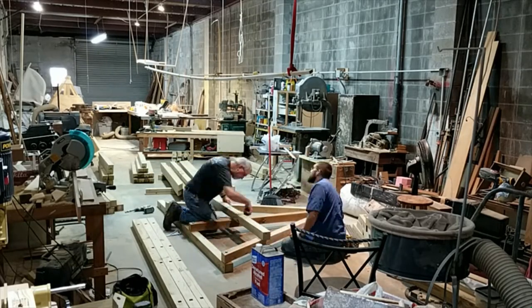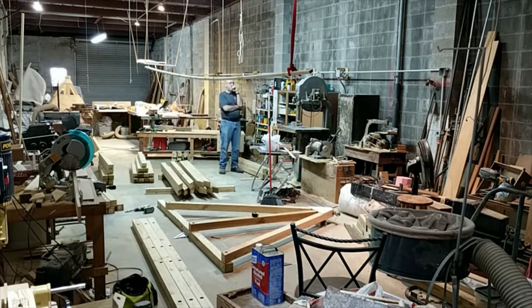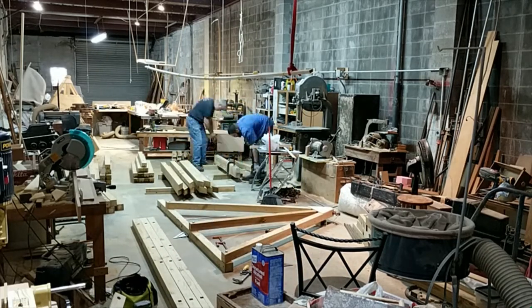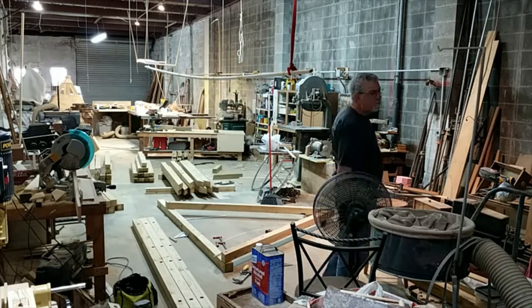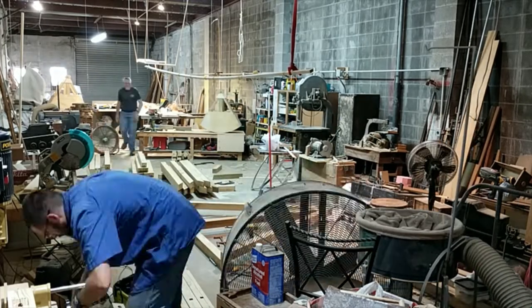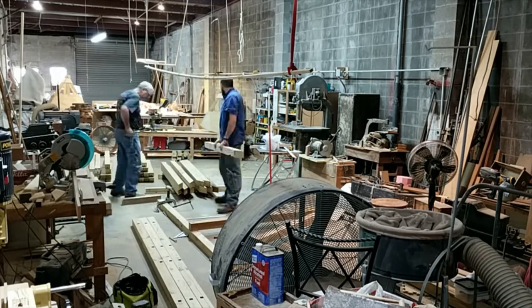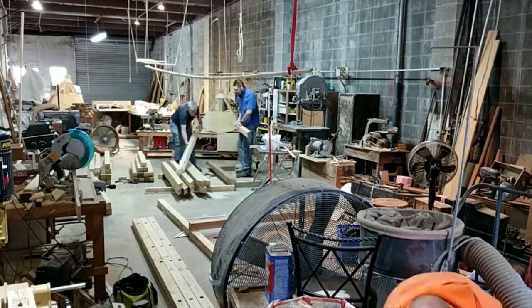Here Bob and I are laying out the first set of tower braces with their tower ties. We used one of the tower ties as a template and drilled out all the other ones. Now we're using the tower braces as a template and drilling out all the holes in the tower braces.